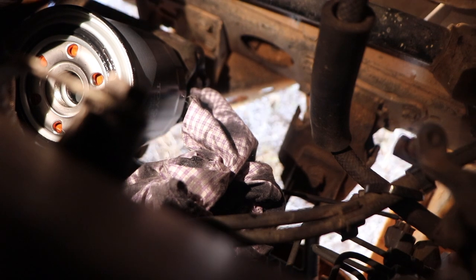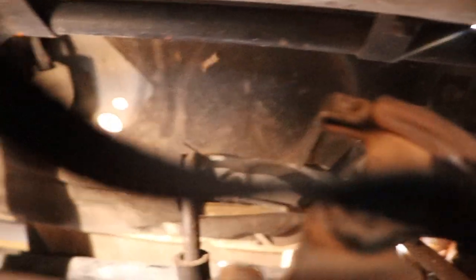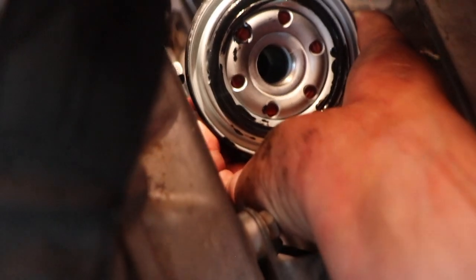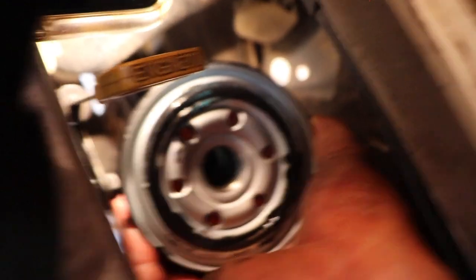I took the old oil filter out of the way and put the new one in a position that I can get to it. Now we'll take the rag off the oil filter housing. The good thing about Toyota is they pre-grease their oil filters, and all I'll do is get a little bit of oil off the filter housing and run it on that o-ring, just like so — just a little bit of oil on there.